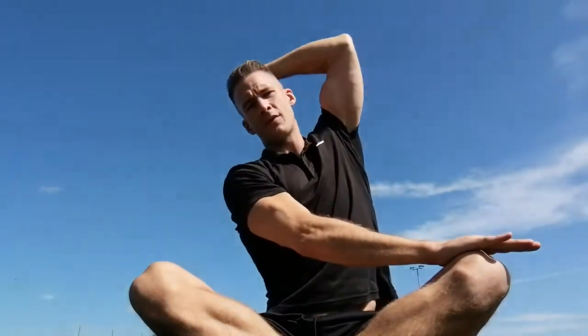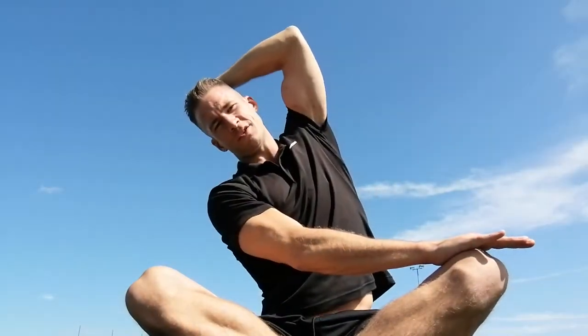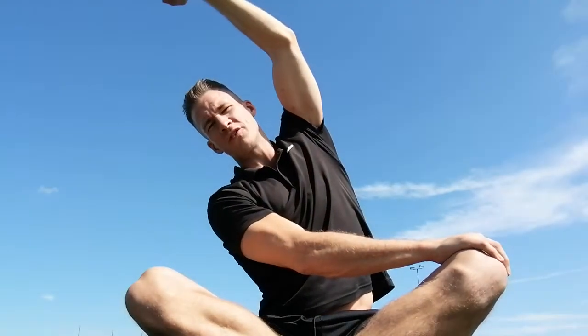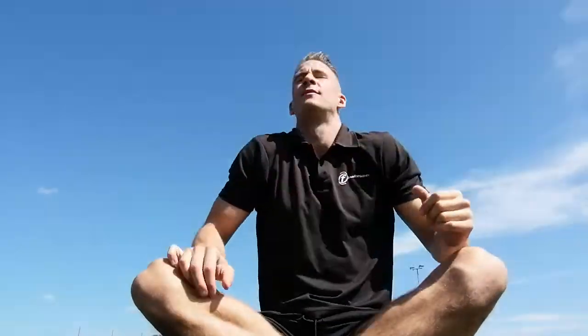Once you've done that side, make sure you repeat the other side. Push away, arm up over the top, and hold for your desired amount of time. That's it, thanks guys!